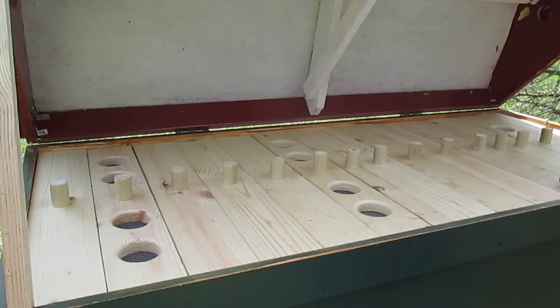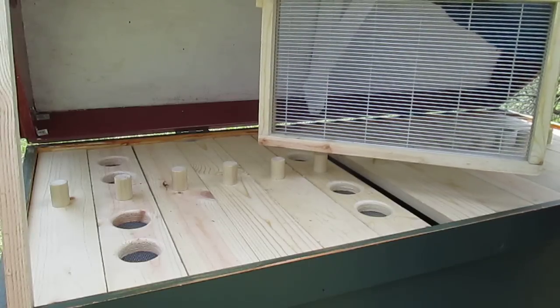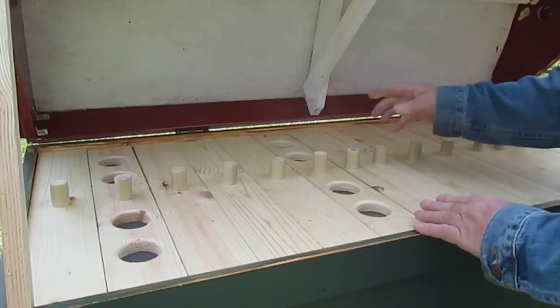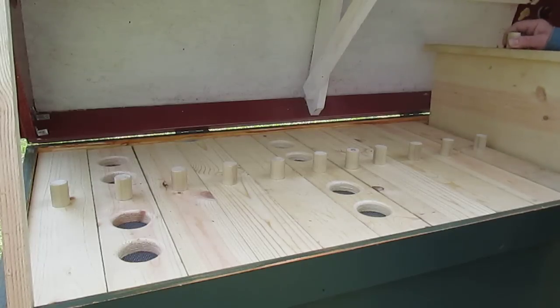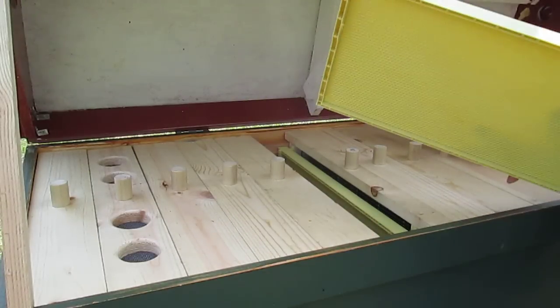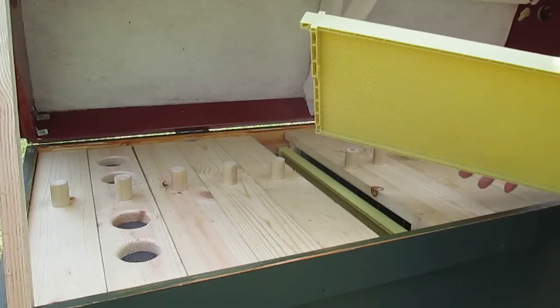Another nice feature over, say, a top bar — I could use a queen excluder in there. Some people like them, some don't; I'm probably going to give it a try. It does have a follower board similar to a top bar. However, another feature is if you want to use a honey extractor — you just have traditional frames, easy to get, easy to extract the honey. These are deep frames, so.